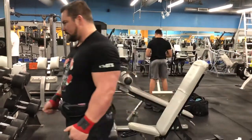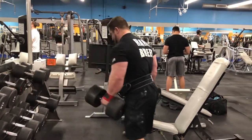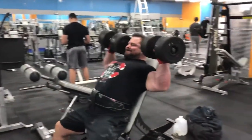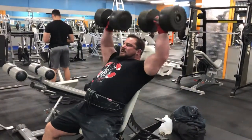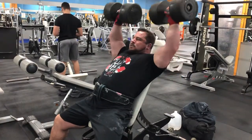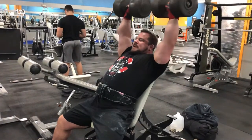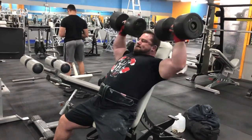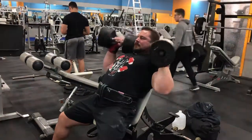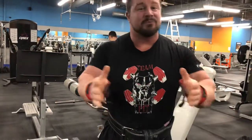Here we go. Hard as far as getting them up. Might be going a little faster for video purposes, just trying to get a good take. I think that's about it. You notice I sit them down nice and in control — guys, don't throw the dumbbells. If you can't handle them, don't use them.